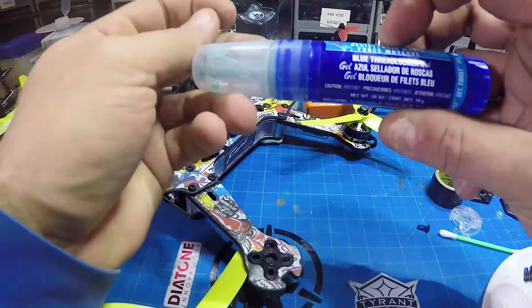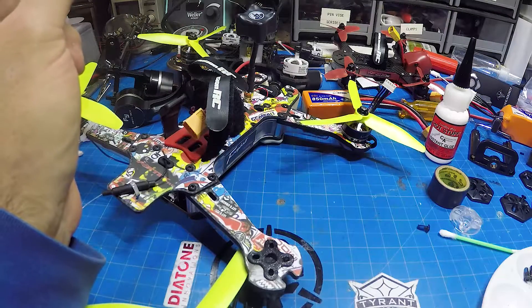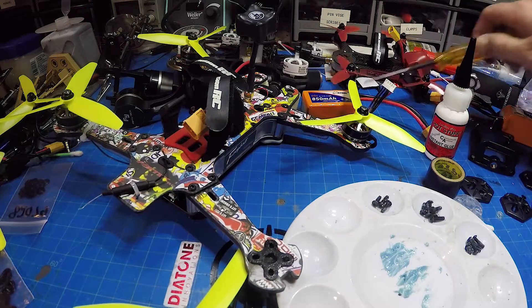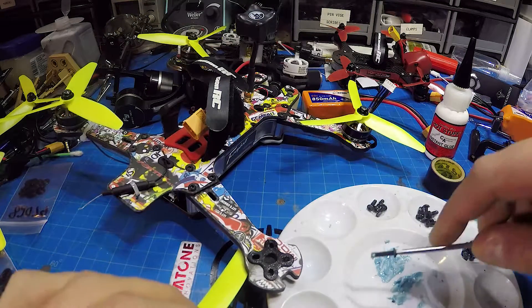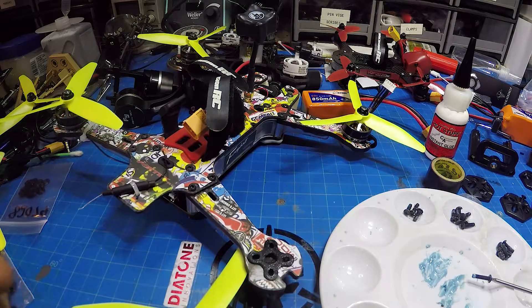I like to use Permatex medium strength thread locker — it's like a gel. What I do is put some on one of my paint palettes and smear it around, then basically just take the screw, wipe it around in there, and get a dab on it. You don't need a lot when it comes to Loctite. Then I just position the motor, put one screw in loosely, put another one in loosely, and then put the last two in and tighten everything down — or some people like to just do two, that's fine.